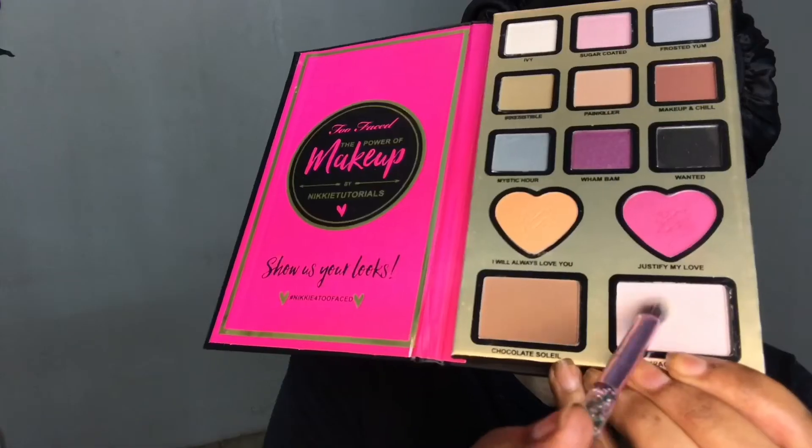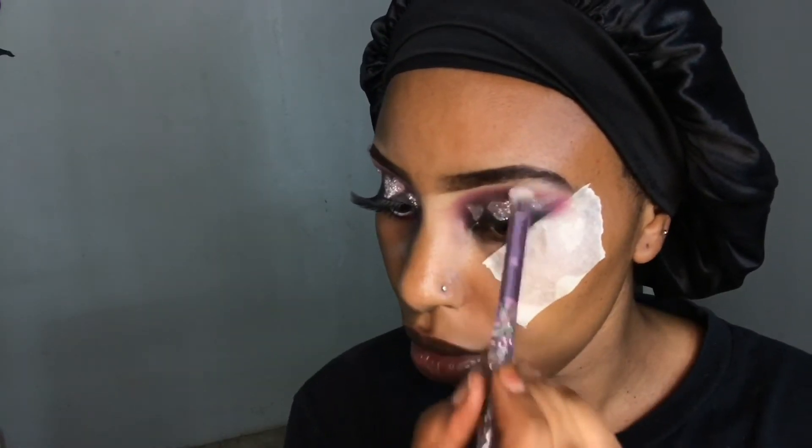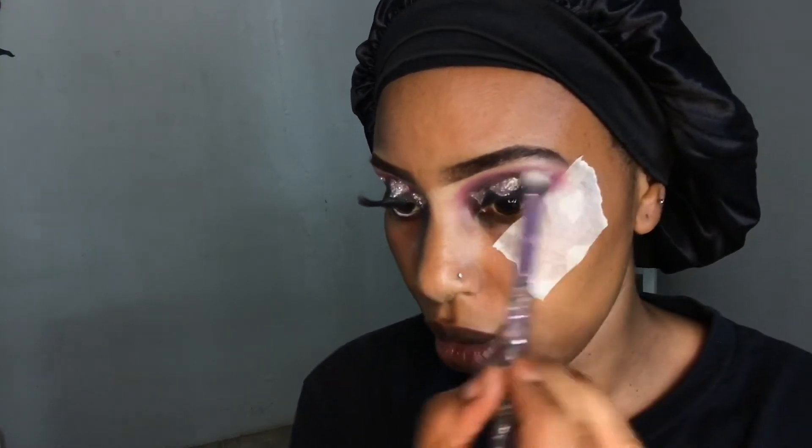Then I jump back into the eyeshadow palette and use a shade called 'Champagne Truffle' to highlight my brow bone area. After that I'm going in with a white eyeliner from Smudge and applying it on my waterline to help brighten up my eyes and make them look more awake.